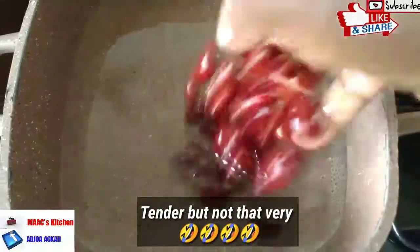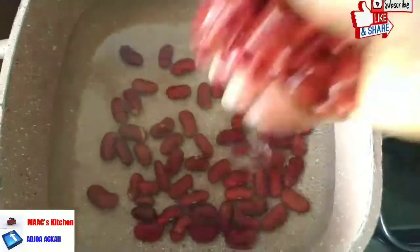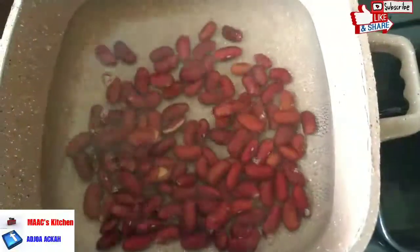We are going to cook this and you have to cook it until it is very tender. I have my water on fire and we are cooking the beans. Red kidney beans is keto-friendly.